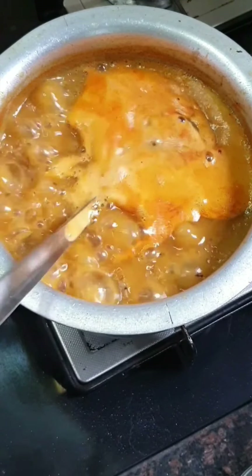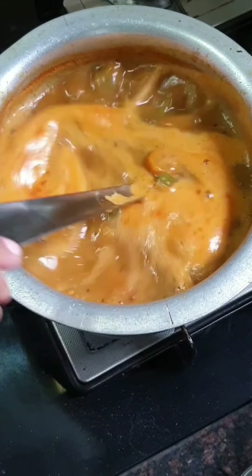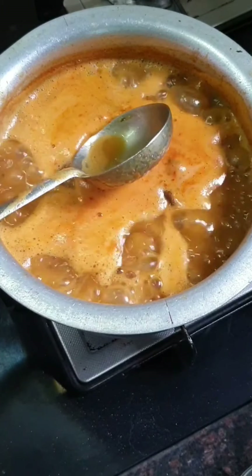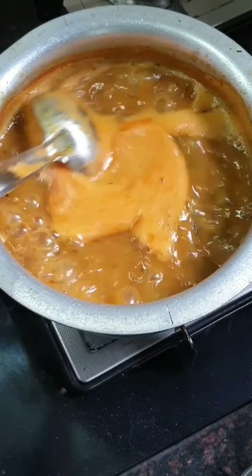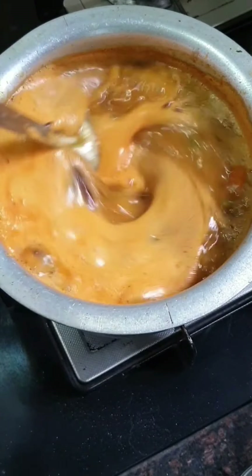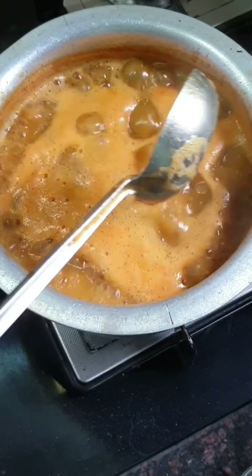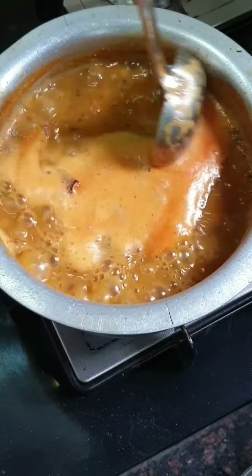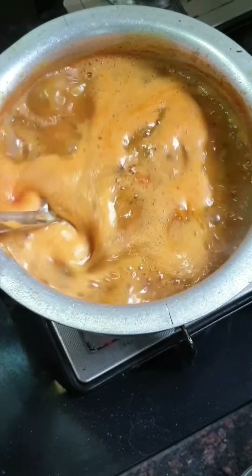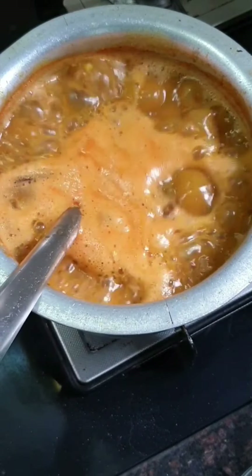Now you can see the sambar is starting to boil. Boil it for 10 minutes. You can see all this froth forming on the top — about three-fourths of it needs to go away. That is why I added three-fourths of a glass of extra water, because as it boils the quantity reduces. If you want your sambar to be thick, you need not add that extra water. Let's allow this to boil for 10 minutes.